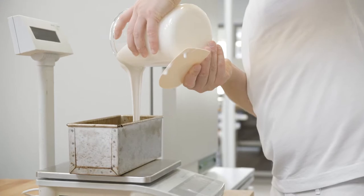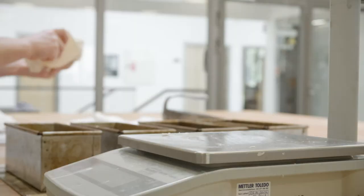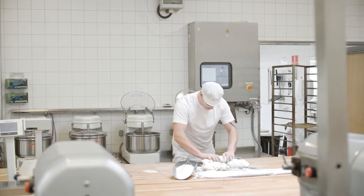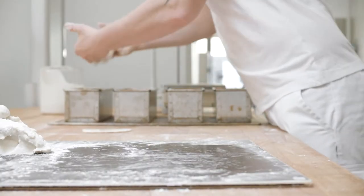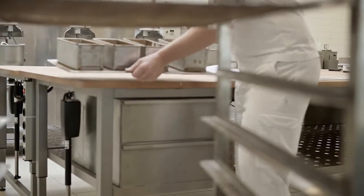Dough rheology is a very important indicator for the final quality of gluten free bread. If you're working with a batter dough, it's the flowability that's of importance. If it's the more stiff dough, then it's more the extensibility of the dough which matters. This ideal dough rheology is changing if you're adding water absorbing ingredients like hydrocolloids and or proteins, so it would have to be adjusted due to that.